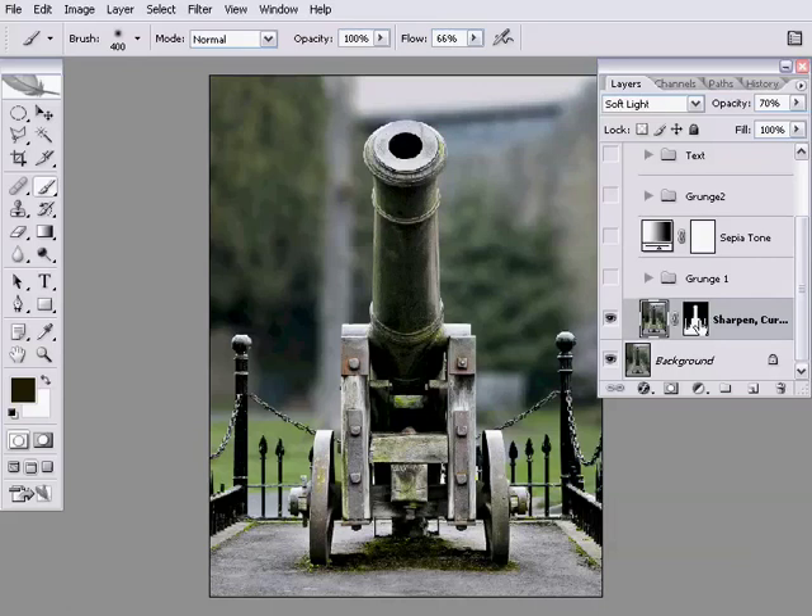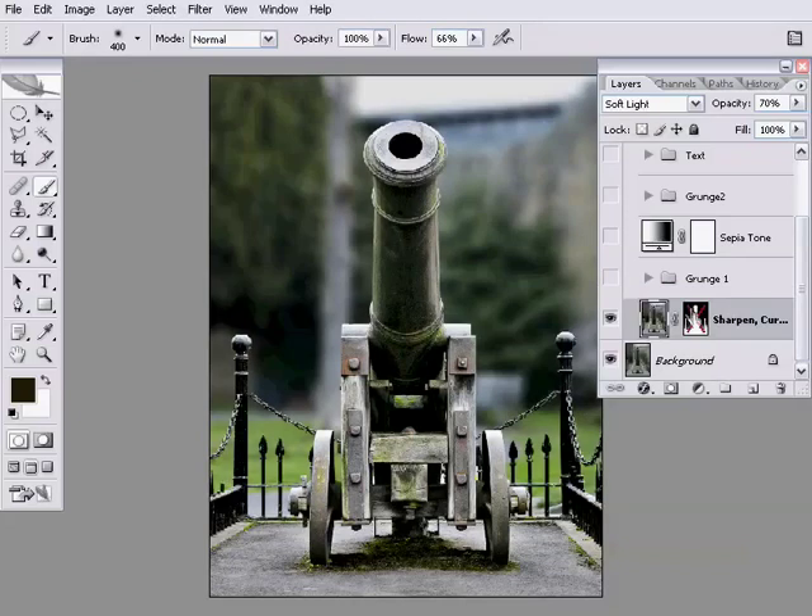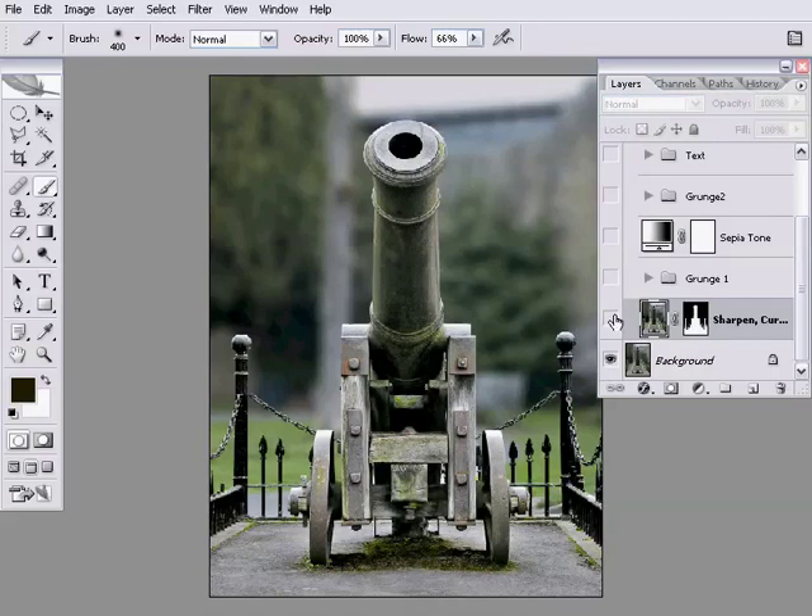The key to this layer is that she's added a layer mask. Without that layer mask — I'm just shift-clicking on the layer mask — you can see that would affect the entire background of the image. With the layer mask, it's only affecting just the cannon and just the ground and the railings around it. Key to this is that layer mask, because she's not just used it for increasing the contrast of the cannon — she's also used it to blur the background.